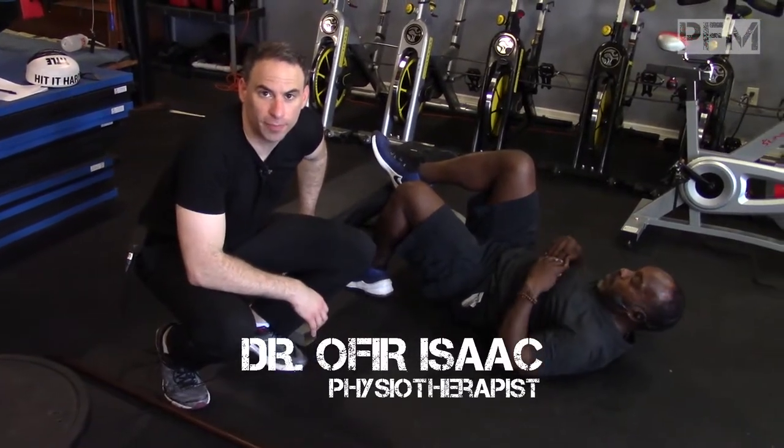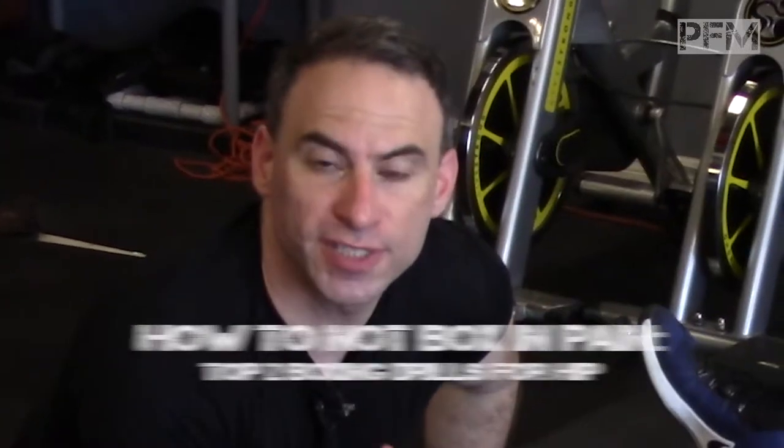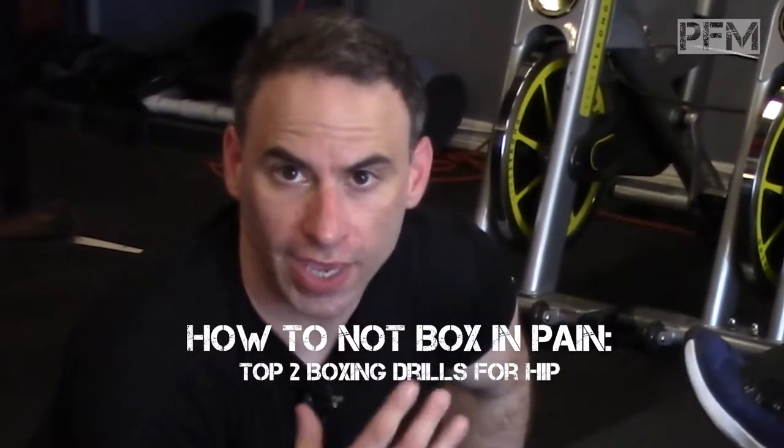Hey guys, this is Dr. Isaac coming at you from the Pain-Free Maverick, here with David Clark from Omnicombat Fitness in Miami. We're going to do some plyometric drills — sports-specific boxing drills for the hip.